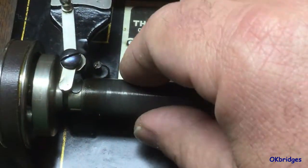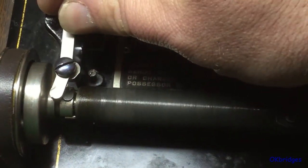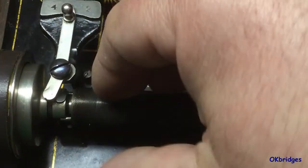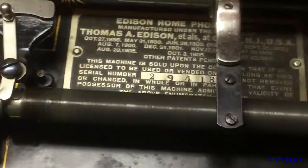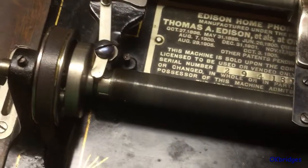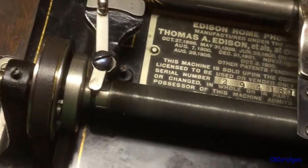This is normal. With the machine stationary, you'll notice that sometimes you have to rotate things slightly so that the gear teeth slip past each other instead of striking on the faces of each other.